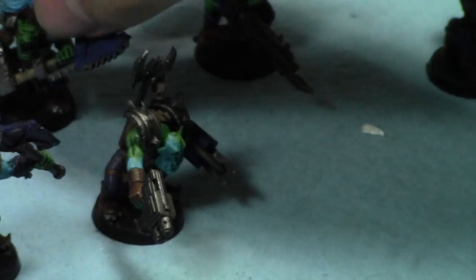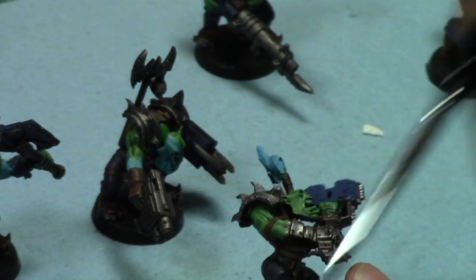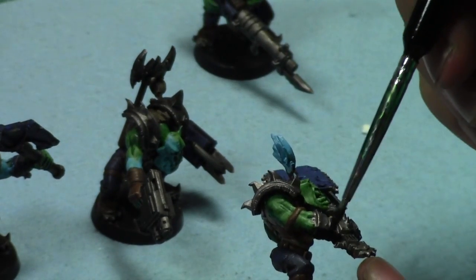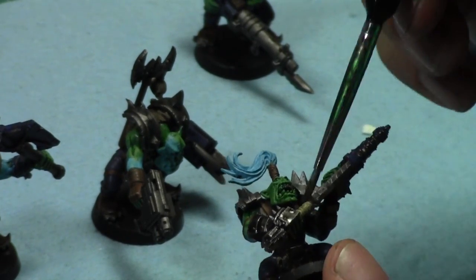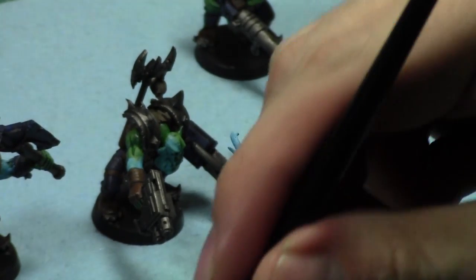Alright, so they're all shaded. Oh, I need to do this guy - I didn't shade half the metals. Oops. I gotta shade these metal bits, so let's shade these metal guys.